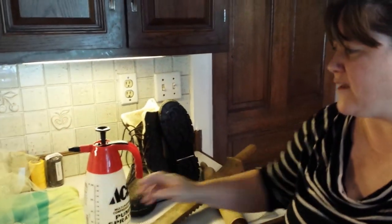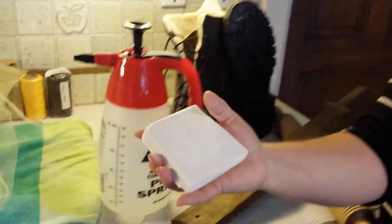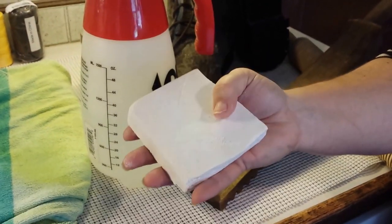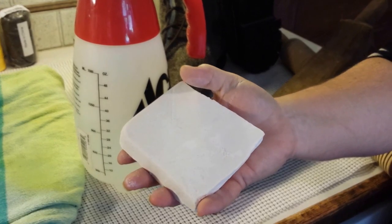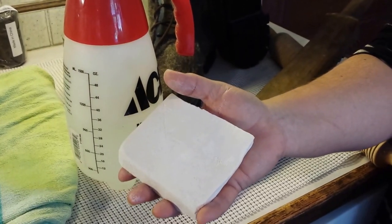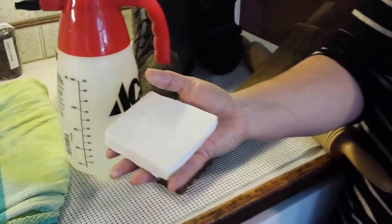You're also going to need some soap — any soap will do. I have this custom made by a local soap artisan. It is a high quality, no-scent olive oil soap. Felters love olive oil because it moisturizes our hands when we felt.